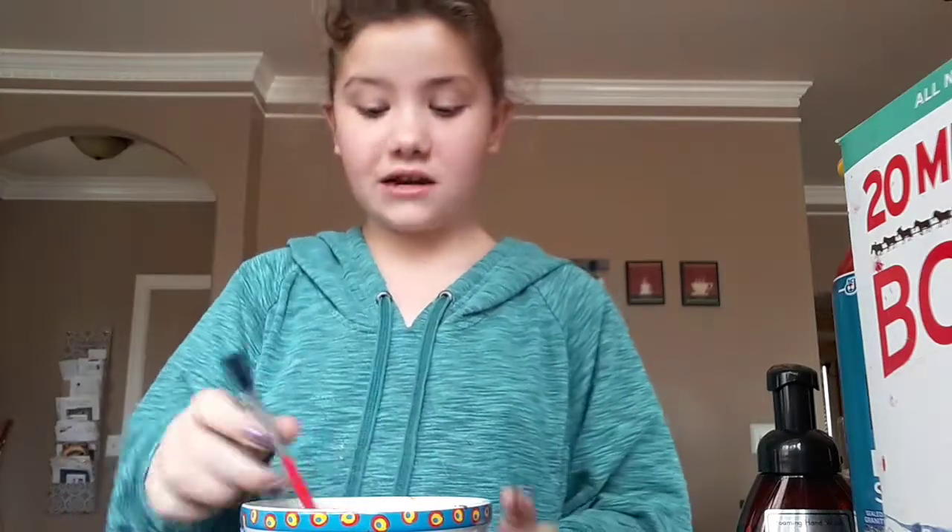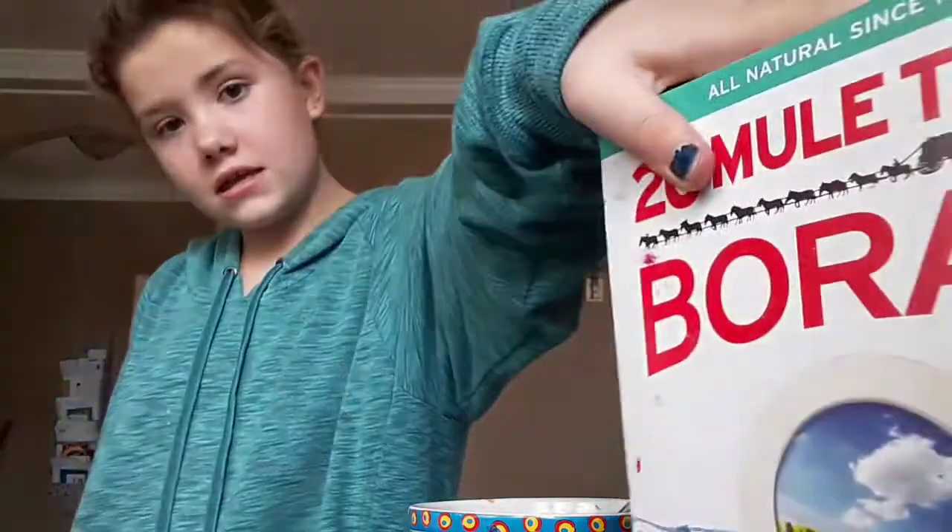Hi everybody, today we're gonna be making something I haven't made in a while — COVID-19 slime, because we're in this situation right now. These are the main items you're gonna need: glue, borax, and this part's optional but if you're making COVID-19 slime you're gonna want some green dye.